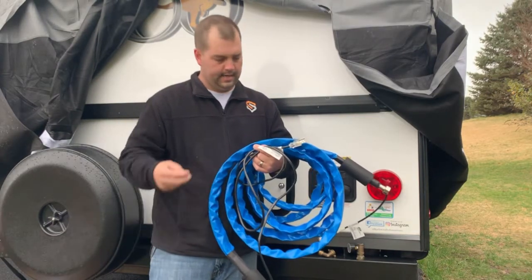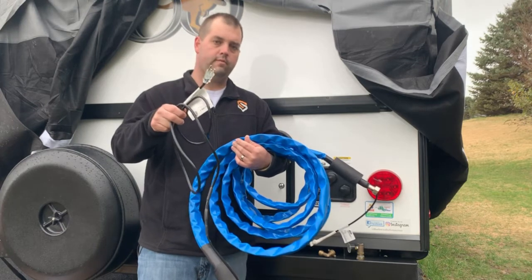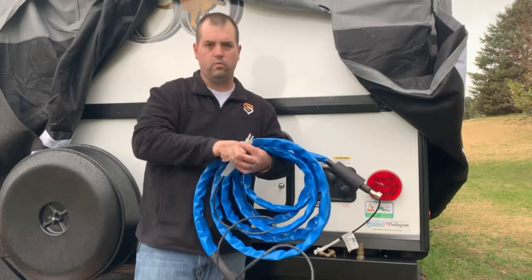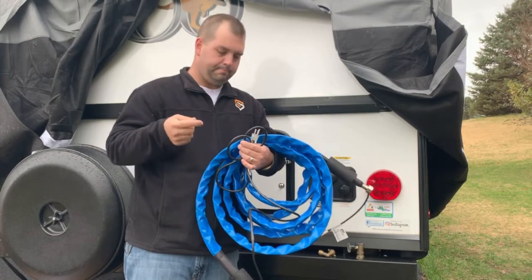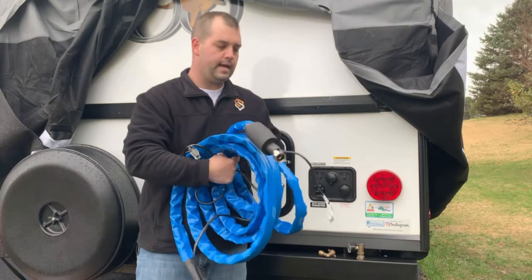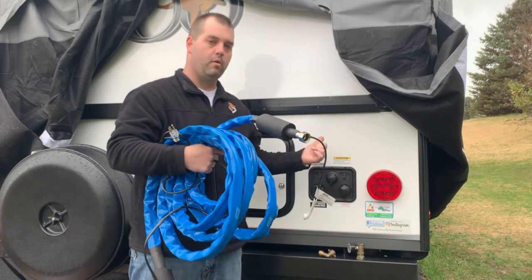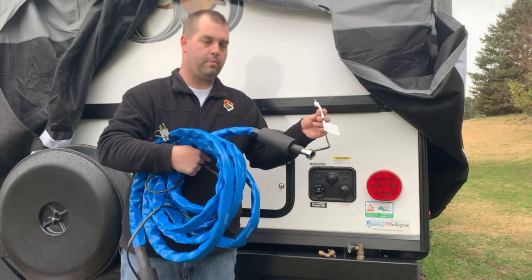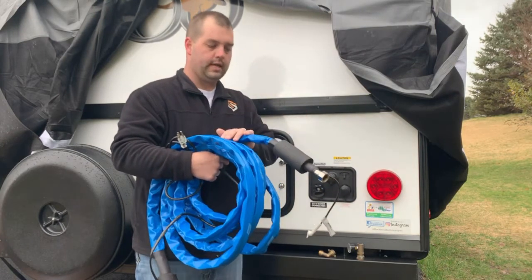Camco recommends not using an extension cord and always plugging into a 120-volt GFCI protected outlet — that's a ground fault protected outlet — just for safety, since you have water and electricity together. You may be able to plug in at the pedestal, as a lot of RV parks have 120-volt GFCI outlets within about 7 feet. Or you may plug into your unit, keeping the thermostat end outside. One concern with the thermostat is it operates at 40 degrees, so if it's inside a compartment it might not kick on properly.